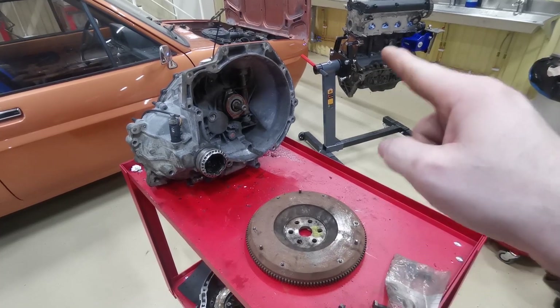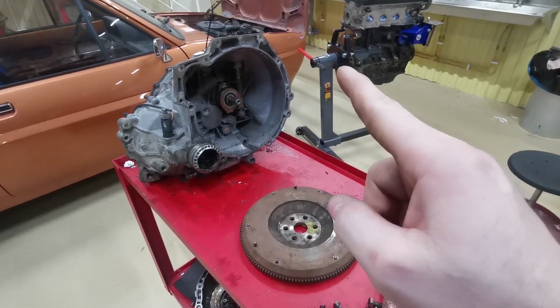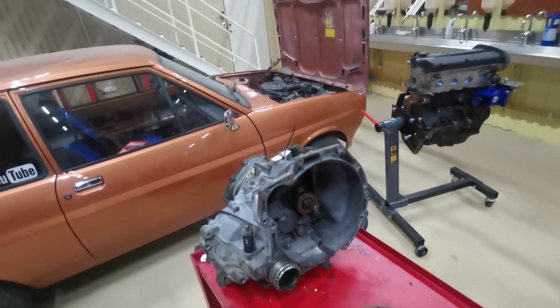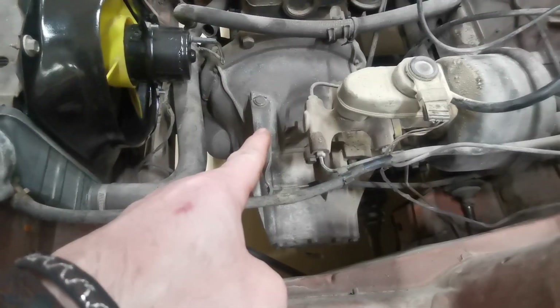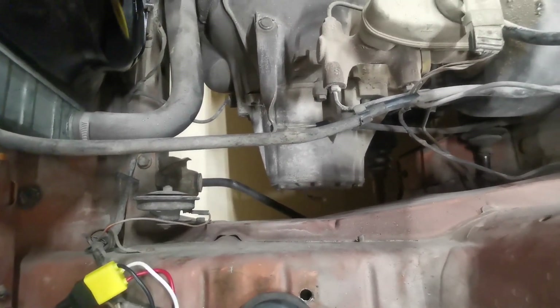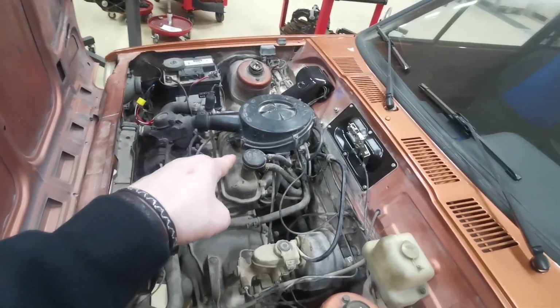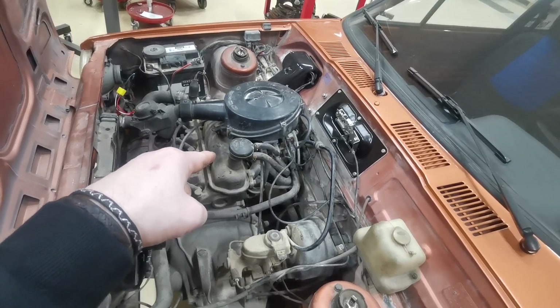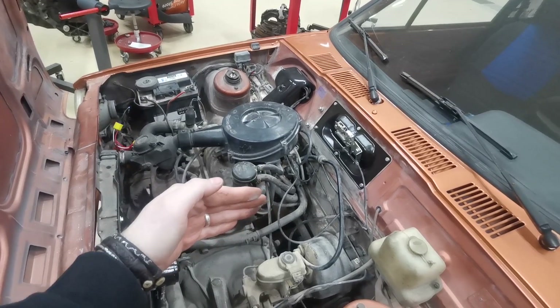Now I've got the gearbox, the engine, and the flywheel - the clutch is on its way. As soon as that arrives I'll be able to bolt the flywheel to the engine, then bolt the clutch to the flywheel, and start putting the gearbox onto the engine. Dead simple - all I need to do then is just chuck it straight into the car... well I wish it was that easy! Of course it's not going to be that easy, and here's the reason why: the gearbox inside the mark one Fiesta is only a four-speed, so we're missing a gear.